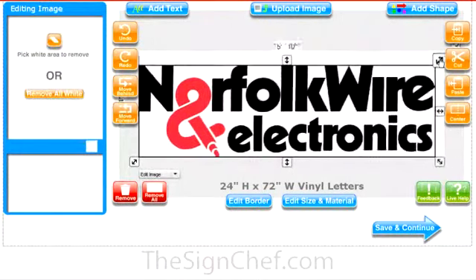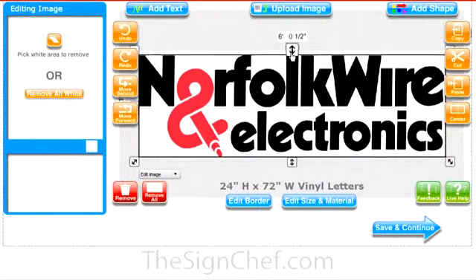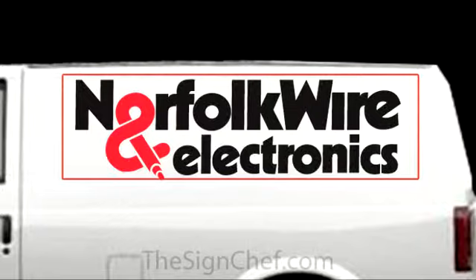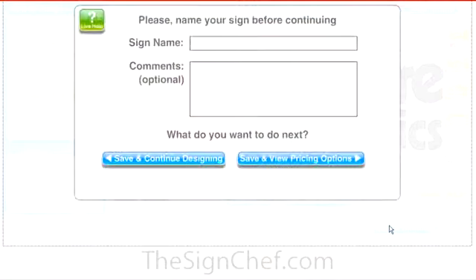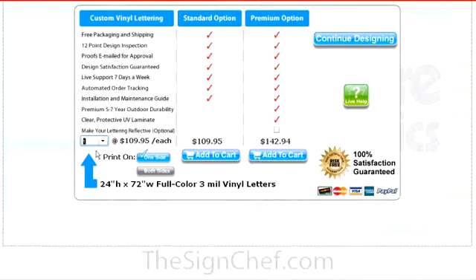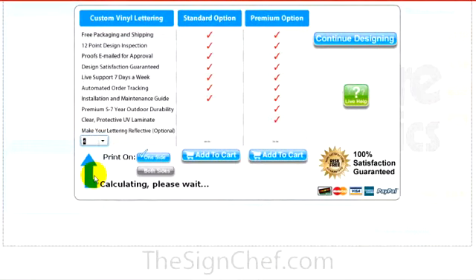In other videos, I'll show you exactly how to create a design like this step by step. Once you have your first design ideas put together, you can save your design and instantly see your pricing options. For example, if you need lettering for only one side, just choose a quantity of one. If you want both sides lettered, choose a quantity of two. If you have two vans you want to get lettered, you can select a quantity of four. The more sets you buy at once, the more you'll save.